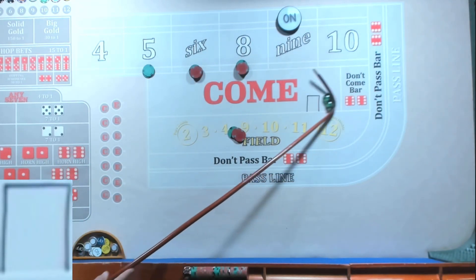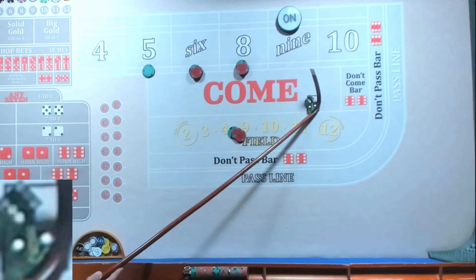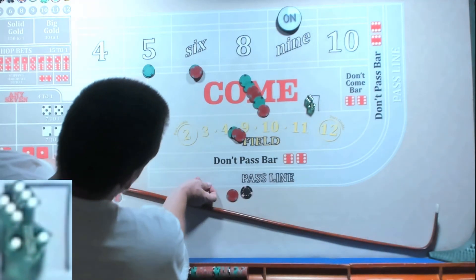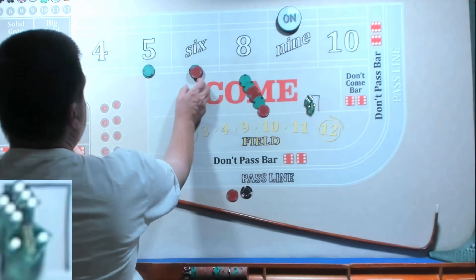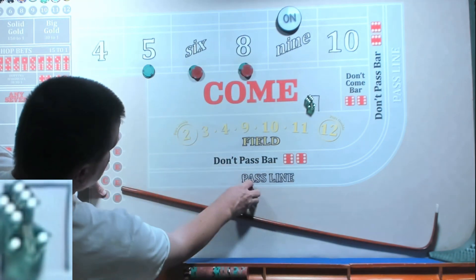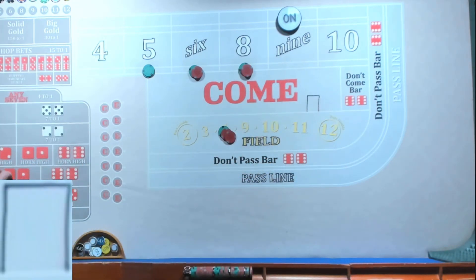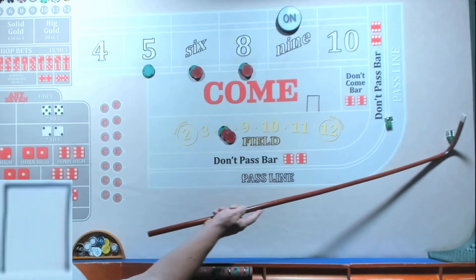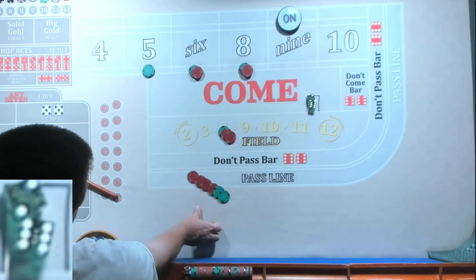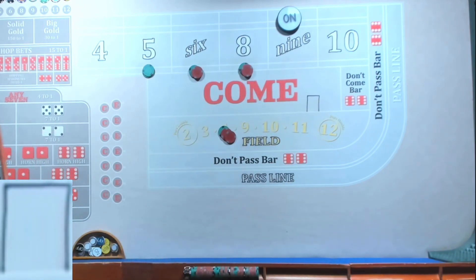We're funneling to the six and eight today. We got an eight easy — nice hit. We get 90, it's going to pay us 105. We're going to lose the field and regress, rack the profits. Back to 35 in the field. We got an eight easy — nice, it's going to pay us 70. Rack it — it's a six or eight. Oh, I lose 35.